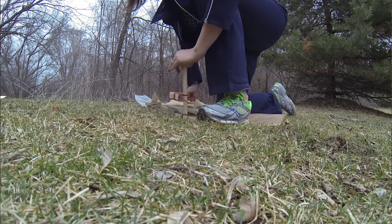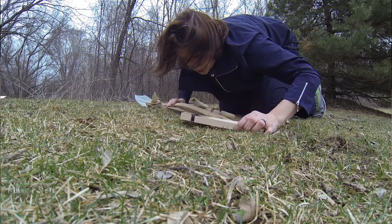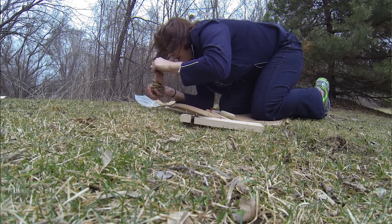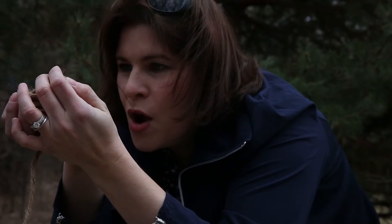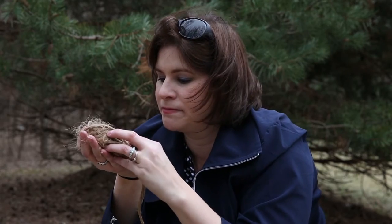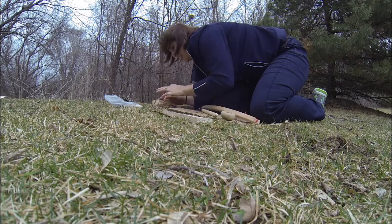I'm getting great smoke right now, so I'm going to try to keep going. I think that ember is pretty much out, but it was burning in there. So that's success at least.